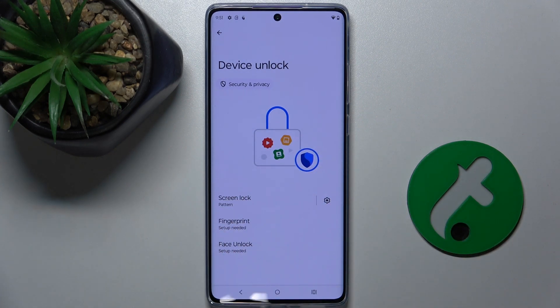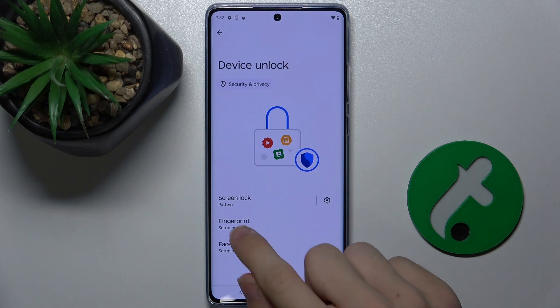First make sure a screen lock is set. Mine is set to pattern, but you can set it to number, password, or alphanumerical password. Now press on Fingerprint.